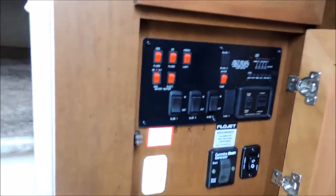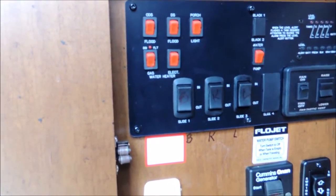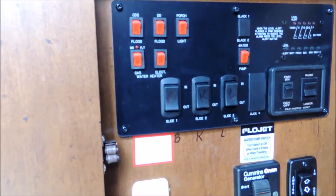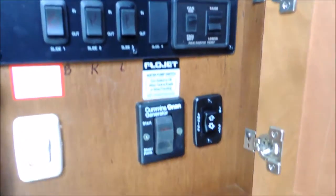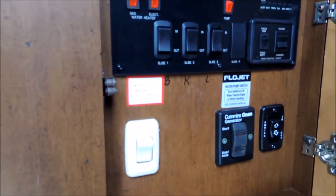Got you in here to the panel right in front of the door. Your porch lights, your gas/electric water heater, your front slide, your rear slide — all the slides are set up here. Your fantastic fan, your power awning, your Cummins generator — all set up here. Easy access.